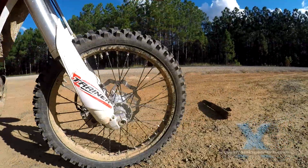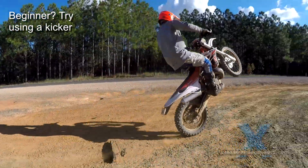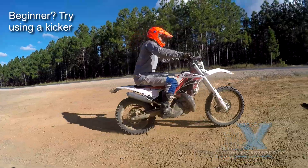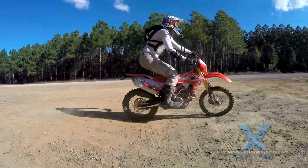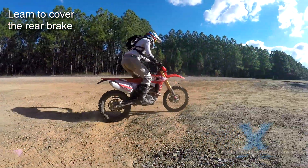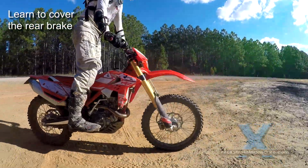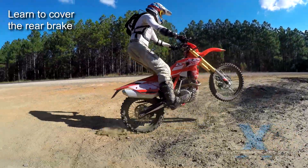If you really struggle with these techniques, try using a kicker first — a stick, a rock, or a little bump. See our video about using kickers here. We also believe it's critical to learn covering your rear brake as you learn to do wheelies. It takes a long time to automatically prevent your bike from flipping by touching that rear brake. See our video here for more information.